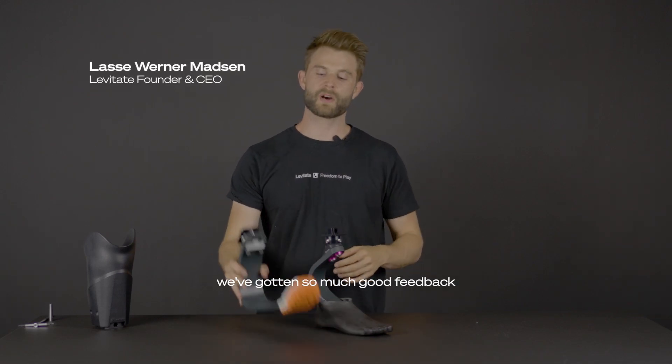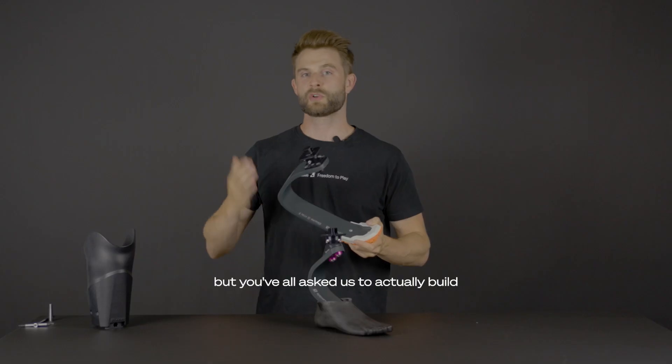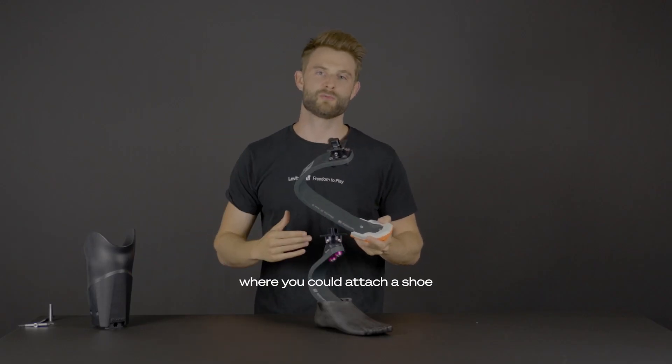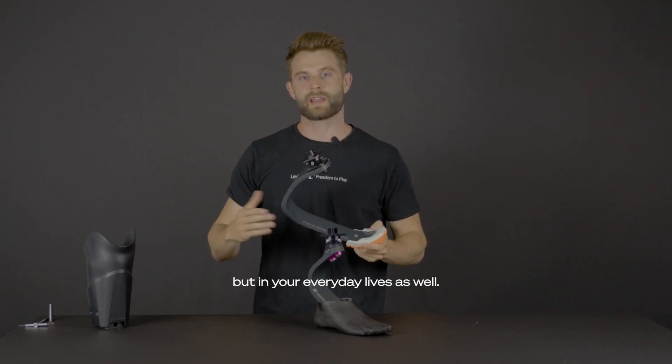In recent years we've got so much good feedback from you guys on the Levitate Blade, but you've all asked us to actually build another product where you could attach a shoe, so you could use the same benefit from the Levitate Blade but in your everyday lives as well.